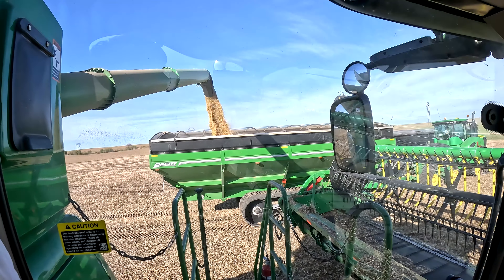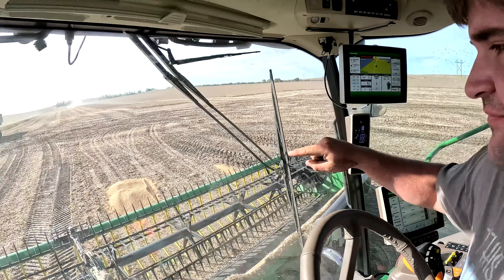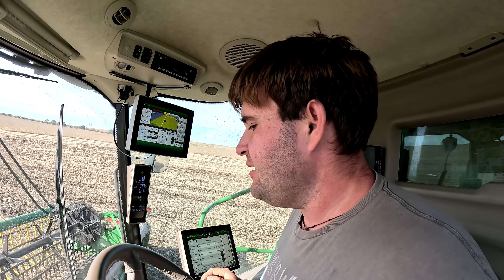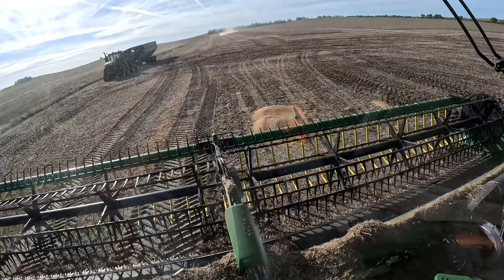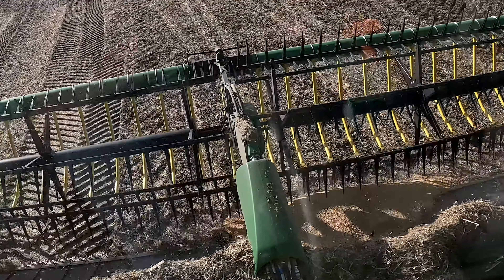JT made a bit of a mess here filling trucks — he's got a pile of soybeans on the ground. He goes, 'Can we get that cleaned up before dad sees it?' Don't worry JT, we're putting this on YouTube. What I'm doing here: I took my header and curled it all the way forward as far as I can, and I'm just gonna see if I can combine that pile up. It worked! Well, people make mistakes — not everybody's perfect like me, JT.